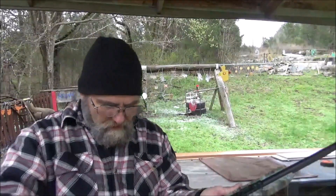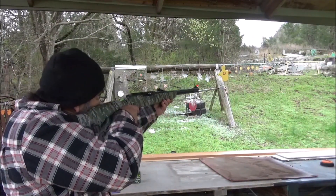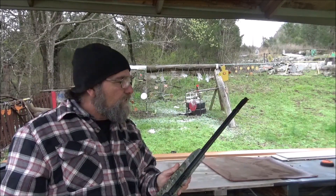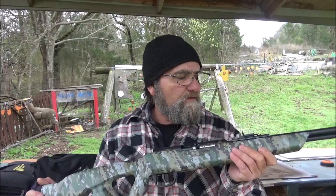Fiber optic sights. The sun is not out today, but I can see them just fine. This thing looks to be pretty cool — not shoddy. This is on loan from my buddy Hootie Who. Big shout out to him, big thank you.